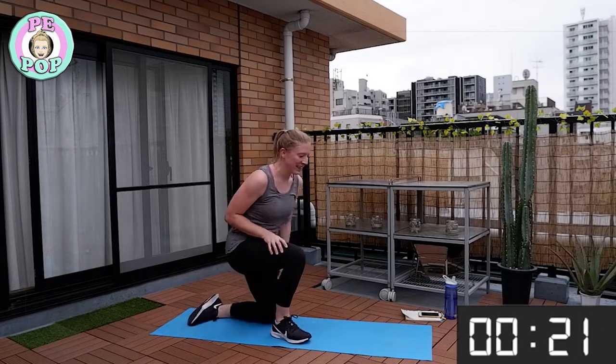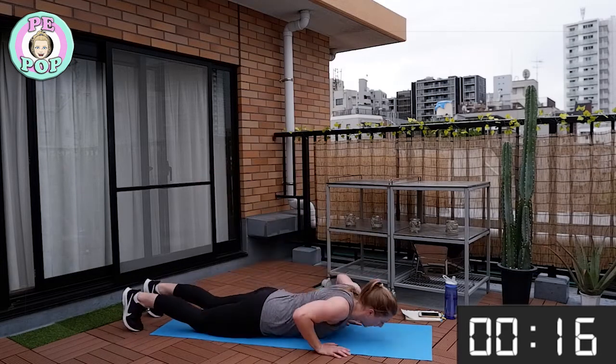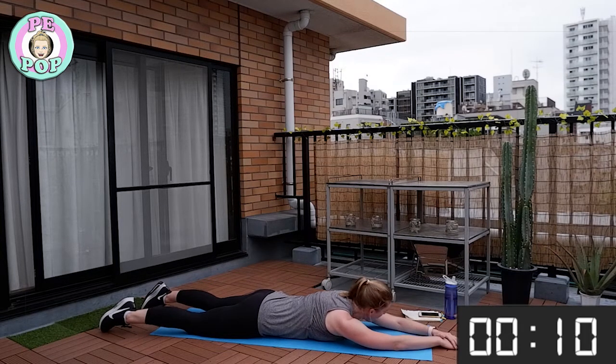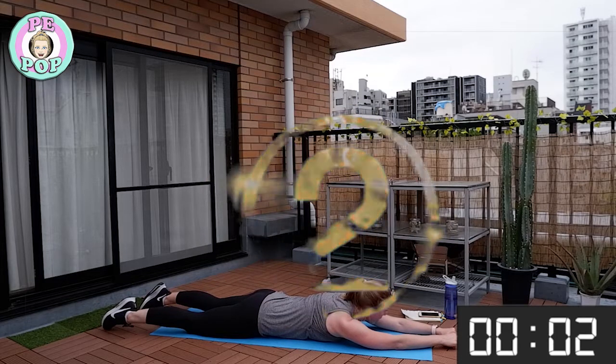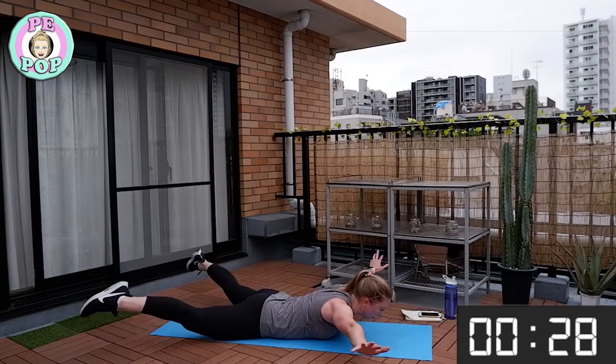Remember: nice and flat on the floor, arms in front, legs out. We're going to make a big star shape with our arms and legs and then bring them into a pencil straight line. Get ready on the floor — three, two, one — let's make beautiful snow angels!